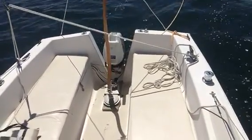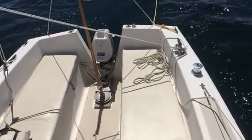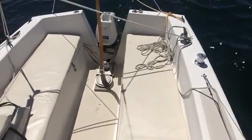A little bit port. A little bit starboard. And a little bit port again. Nice.